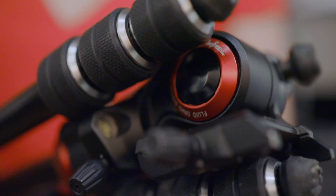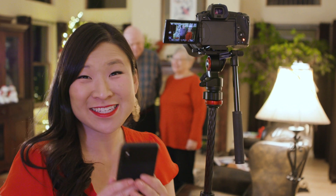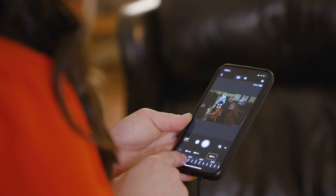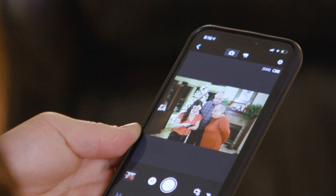When it comes time for family photos, I like to grab a tripod. That way everyone can be in the shot. I set my camera to self-timer and turn on my camera's Wi-Fi to connect to my phone so I can use it as a remote. Right here on the app, I can even change exposure, touch to focus, and trigger the shutter.